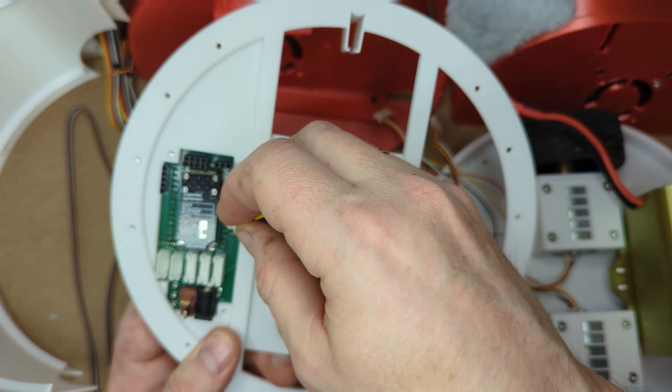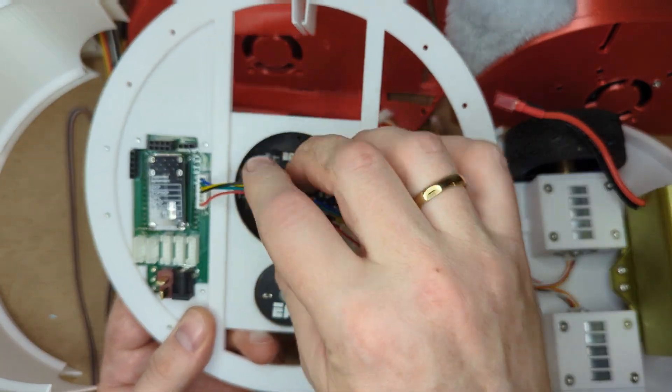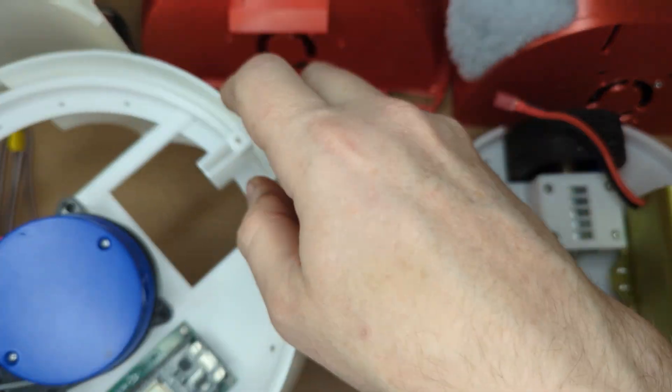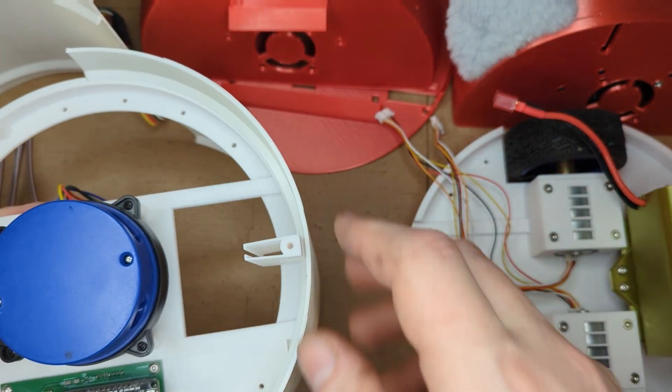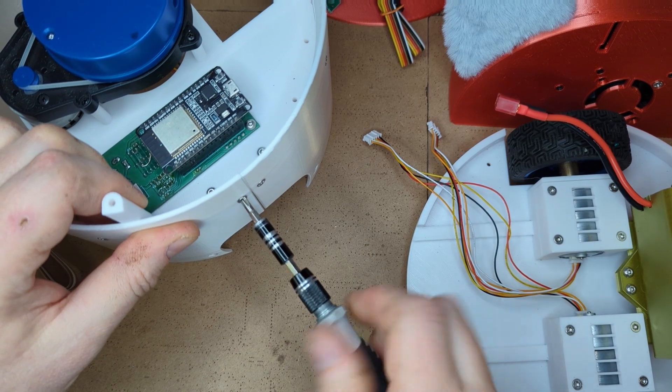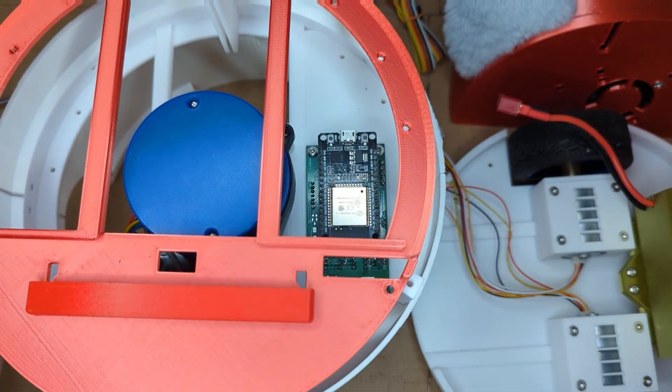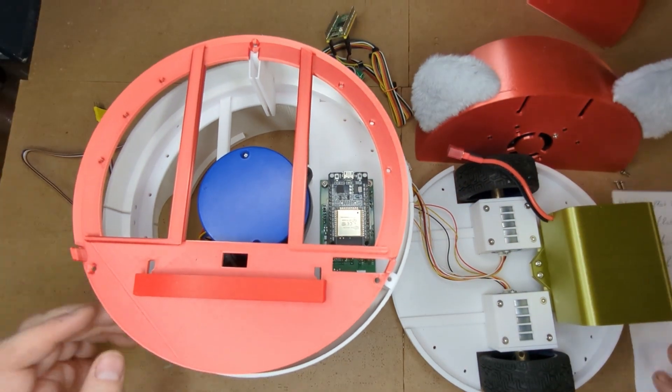Plug in the laser distance sensor cable into the 7-pin connector. Attach the bumper to the middle plate using M3 4mm flat head screws. Attach the upper plate using M3 6mm flat head screws.